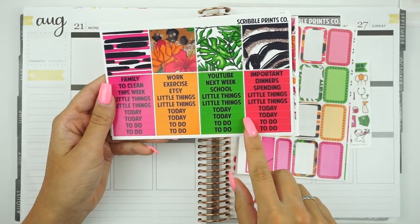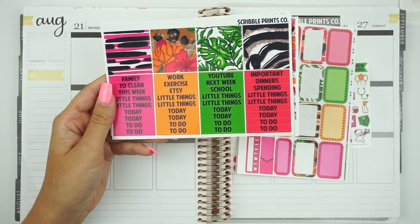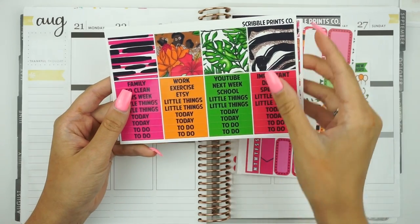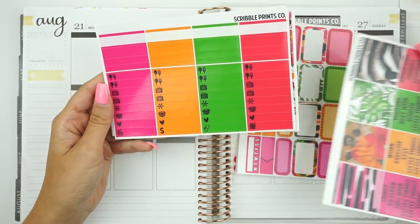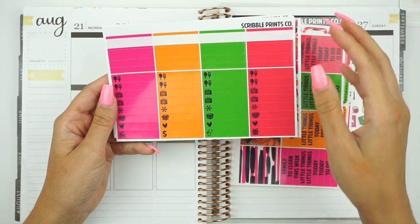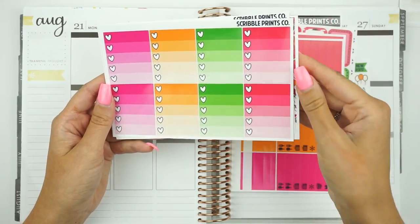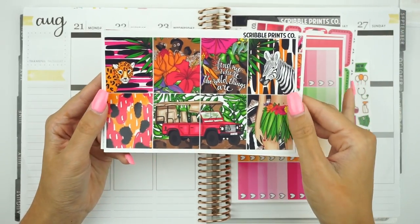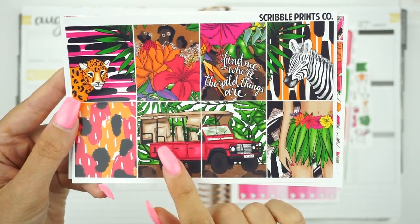This was what made me not want the kit because I'm so in love with the white font — I've never used a kit with the black font. But I think it's going to turn out really good. Then you have your solid washi, your labels, and your little things. Then you have your ombre heart checklists and your full boxes, which are super fierce.